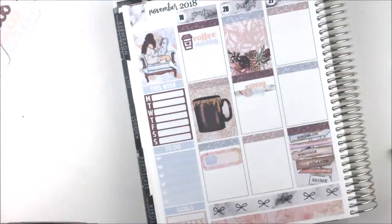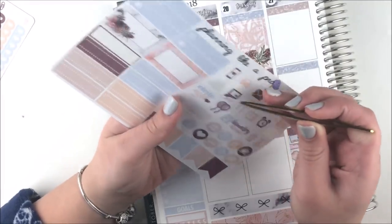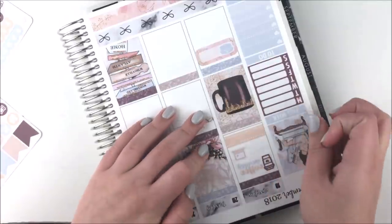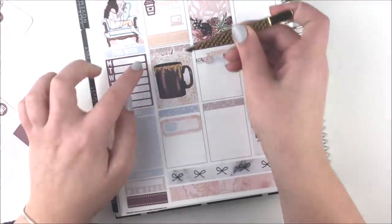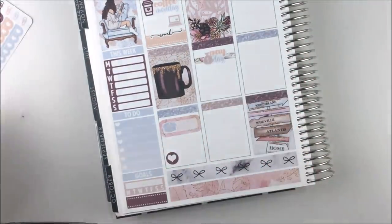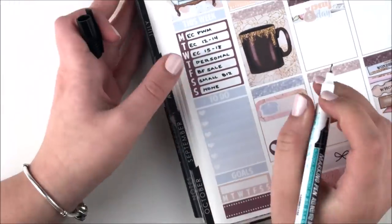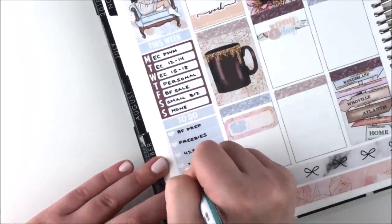I grabbed the payday sticker and a washi strip sticker behind it and put that on Tuesday since that's always Etsy payday. I also put down a label and a 'work' foiled script sticker from my shop, and grabbed a laptop sticker from the kit to mark that I had a plan with me go up. At the bottom of Monday I put down a little heart circle icon from the kit to write down that my boyfriend and I were hanging out.